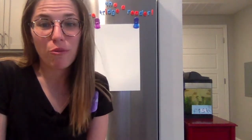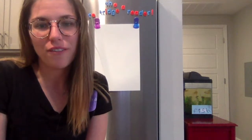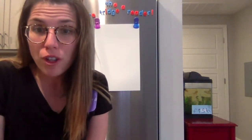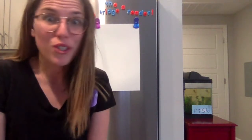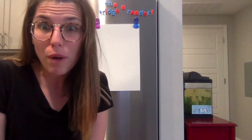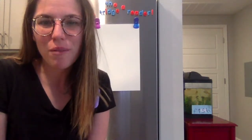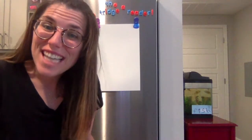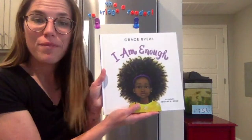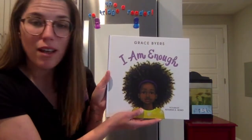Hi friends and welcome back to the Refrigerator. I have a very special project for us to do today and a very special story. First, I want you to go grab someone in your house who you love and respect — your mom, your dad, whoever — go grab them and have them join us today. Today's story is called 'I Am Enough' and it is written by Grace Byers.